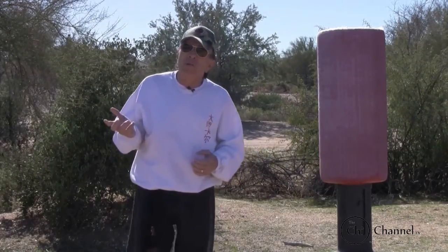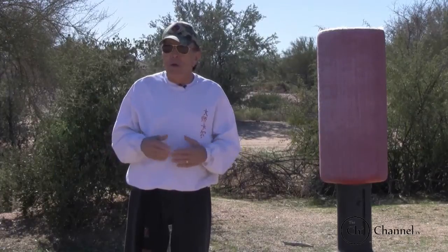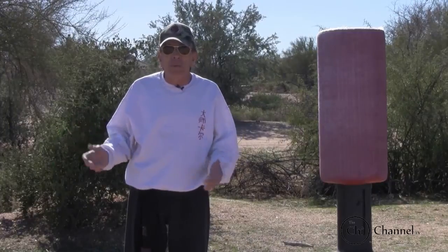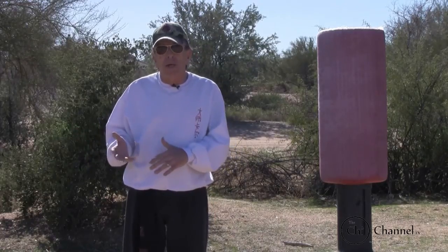I'm going to put up on the screen a book that I recommend. It's all about meditation and how to move chi through the body. I recommend you find the book and read it. It's a good book and it'll teach you how to meditate. There are many other books out there you can research, but this is the one I particularly like.